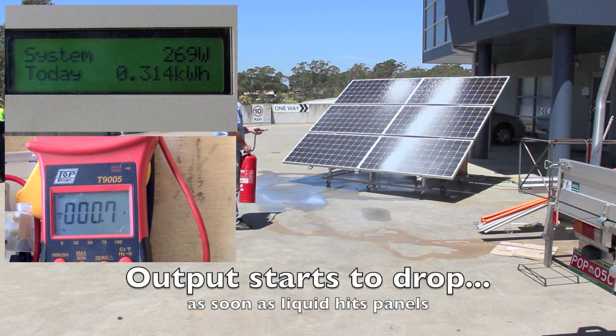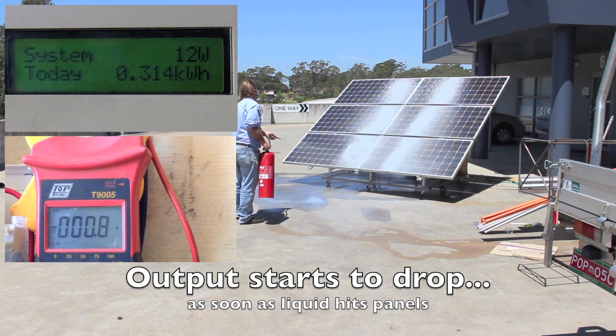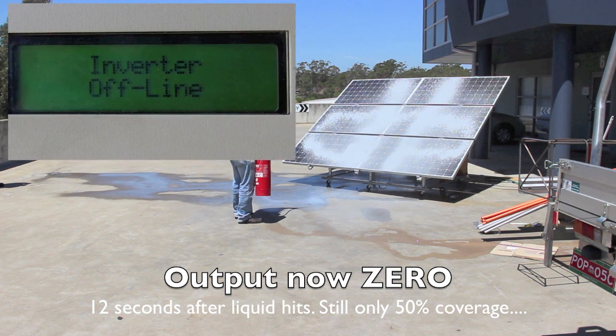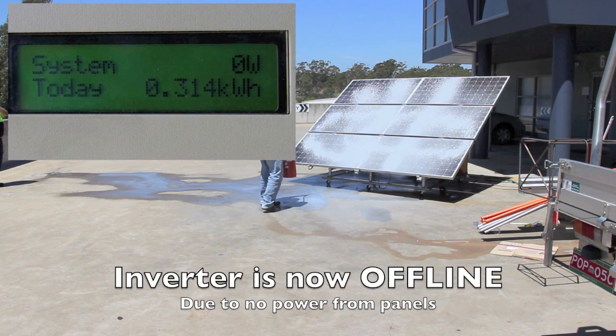We can see two things happening in this video. The liquid goes on and within 12 seconds the DC output is zero and the inverter has no output. Hence the solar panels have been rendered inoperative. Also we can see that the liquid sticks.